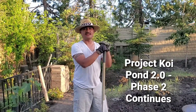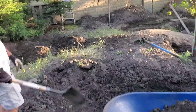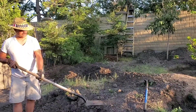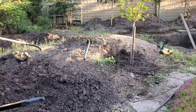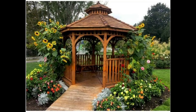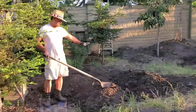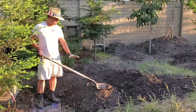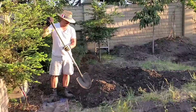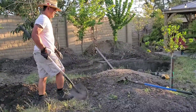Here's the Koi pond project 2.0. This area right here will be a little bit sloped, with a seating area about 12 to 18 inches high — all stone. The gazebo will be right here. I'll flatten this up to 12 or 18 inches high and have one or two steps to go up to the gazebo, and I'll be adding some landscaping rocks right here.